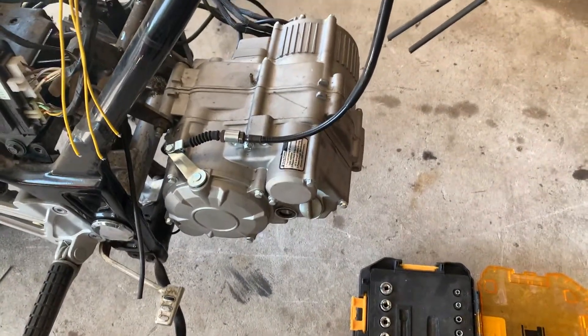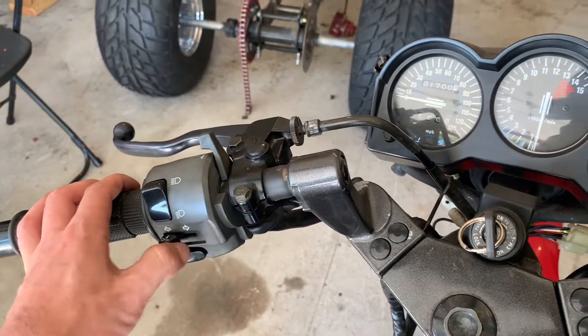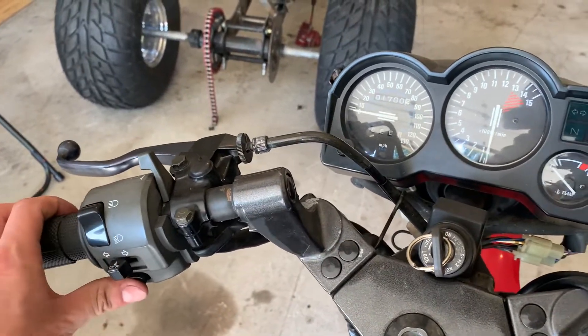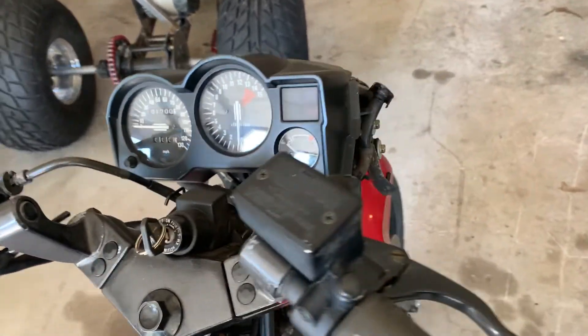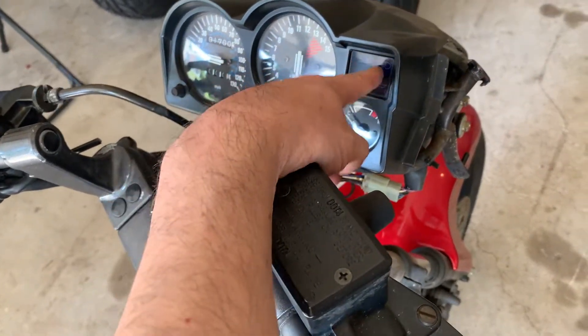Once I add the batteries, I need my DC-to-DC converter, and then I'll just be able to use all of the stock lights — it'll be pre-done already for me. So there's a lot less that I'll have to do.